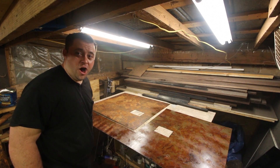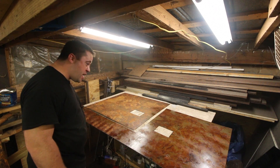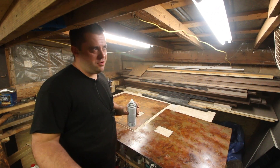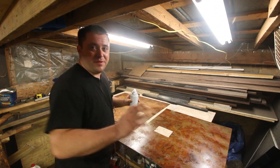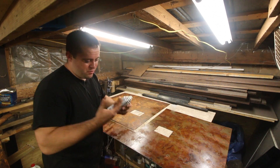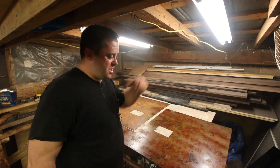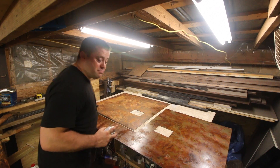That looks awesome. Holy cow. Wow. If I do ever have a woman living with me — probably not, who would date this — but if I ever do, they might clean this backsplash a lot and so it might wear the finish off. So the more clear coat I put on, the less repairs I'll have to do later. So many coats, but damn.